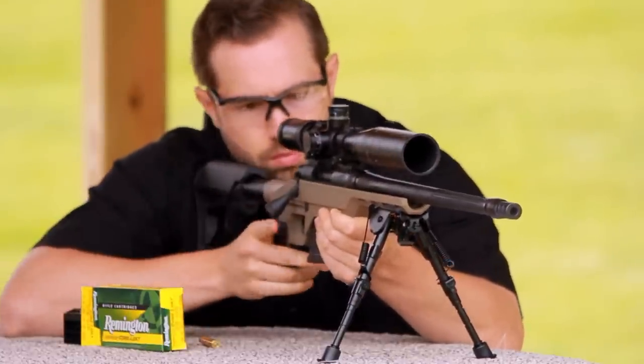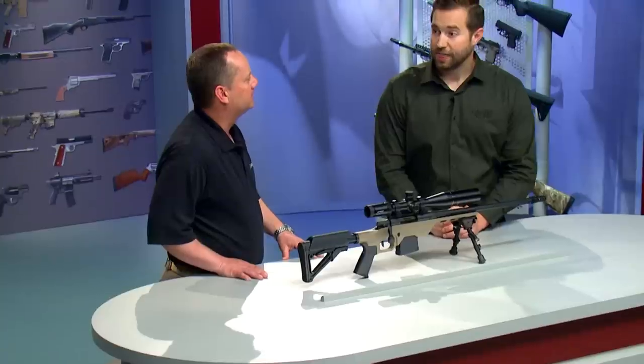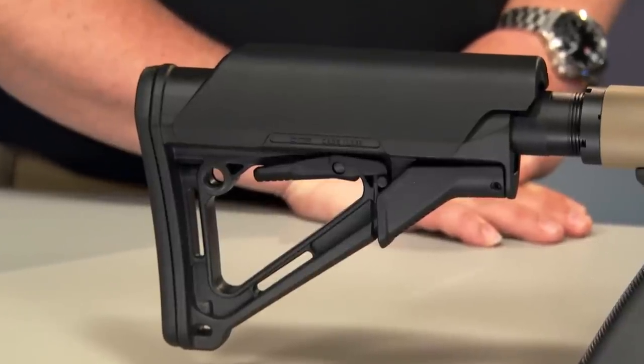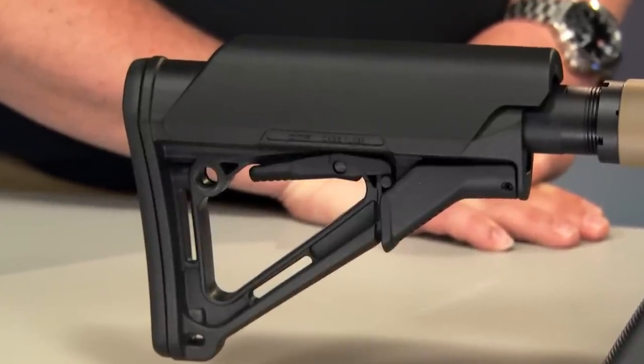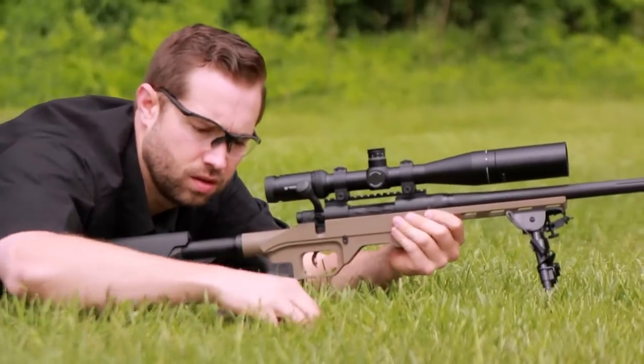The barrel is free floated, which allows it to vibrate without interference for maximum accuracy. The butt stock and pistol grip attach to the chassis as well. It looks like an AR pistol grip, and any AR pistol grip will fit. This one has a Magpul MOE with a beaver tail for extra comfort. You can install any AR style butt stock, and Mossberg has specified the Magpul CTR, whose A-frame design minimizes snagging and lets you adjust the length of pull in a range of three and a quarter inches.